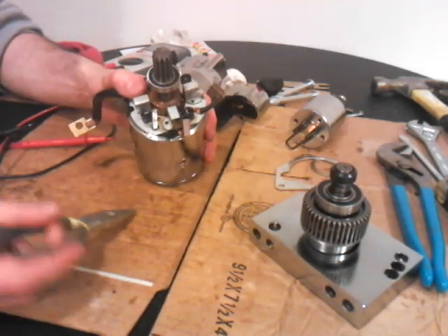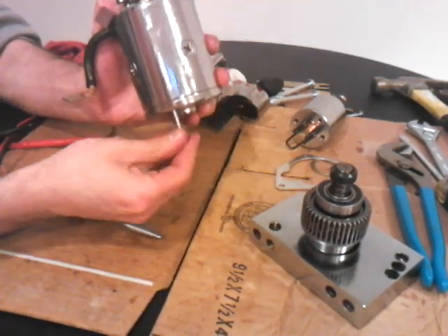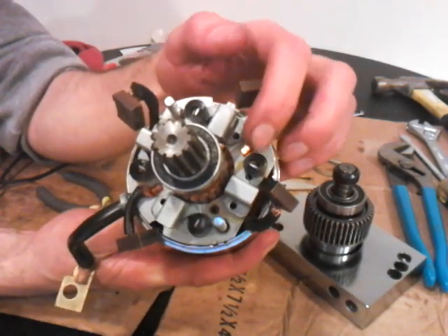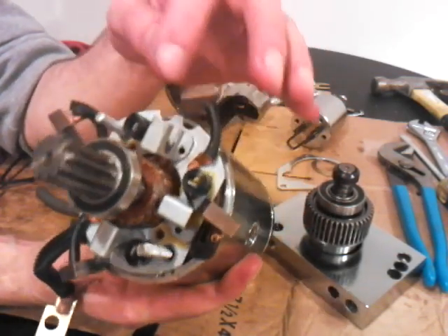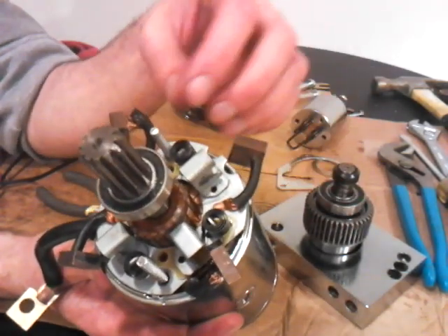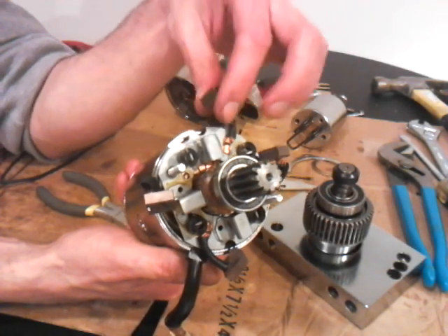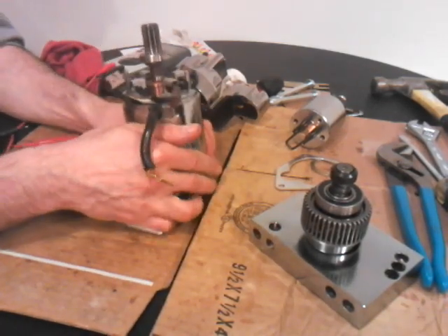Now if you remember my first video, these have little coils set up here. You see that little coil? That's a coil — it's wound up, it's like a wound up piece of metal. There's a tab in here; this is the brush holder, this is the brush. It holds the brush in with the tab because it's all wound up over here. So you've got to take needle-nose pliers, pull the tab out of this brush holder, then slide the brush in, then put the tab back on. And it's four — two positive, two negative. So let me show you how that's done.